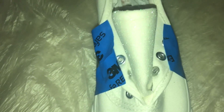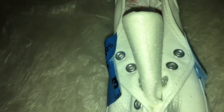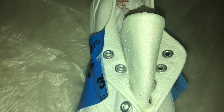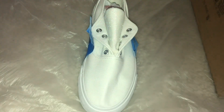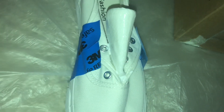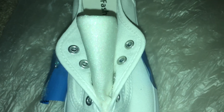First coat of the white glittery for the toe part of the shoe. Second coat of the white glittery for the toe part of the shoe. Finish coat of the glue so once it dries the glue won't come off the shoe. Final look of the toe part of the shoe.